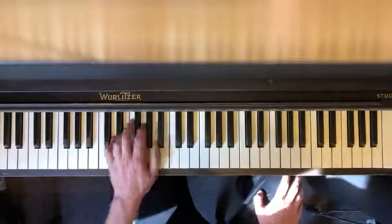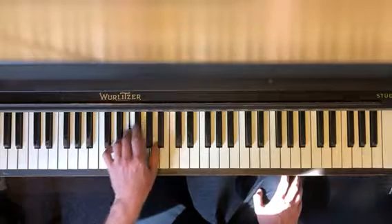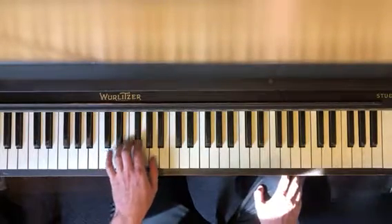That's all we're doing today. In your left hand you have B flat and F three times, and then A and F sharp three times. Just back and forth.